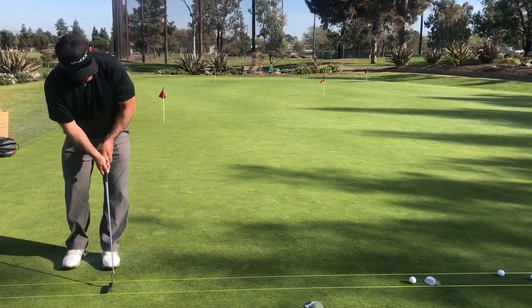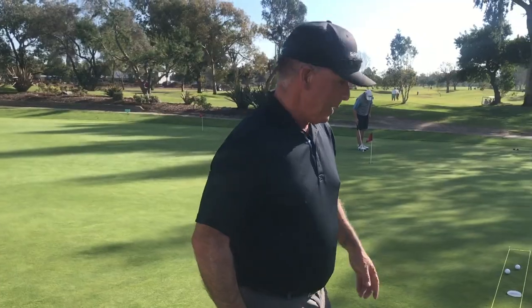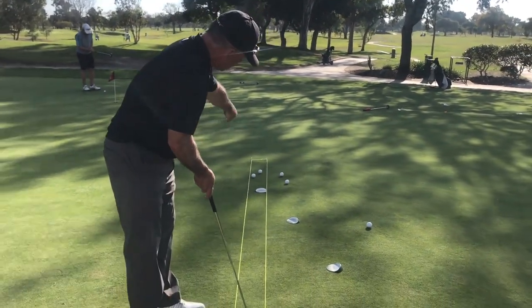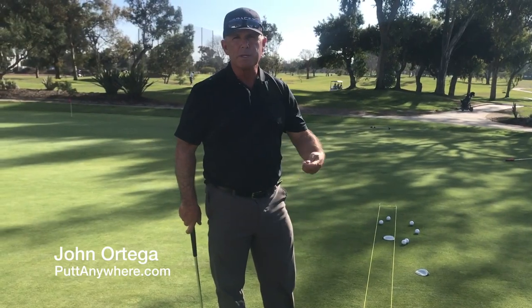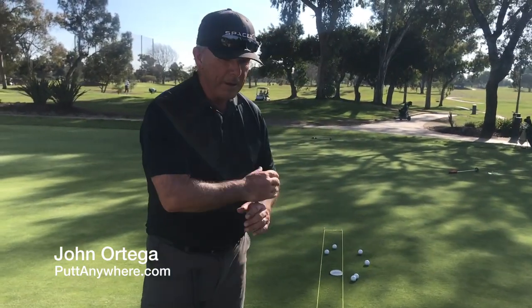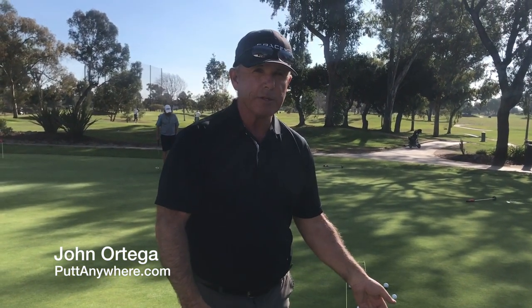Good putters eventually think less when they putt because they've done it enough. So they step up and they have a really keen, trained awareness of what it looks like to hit from here to there. They hit a putt and they can go down that tube. Now a trained golfer makes mistakes with their strokes, but if you get this tube learned and you start stroking the putt, you'll start developing your feel to set up reasonably straight — now probably very straight — and come up with a stroke motion that returns the club face to the ball straight. Then you hit a straight putt and you're good to go.